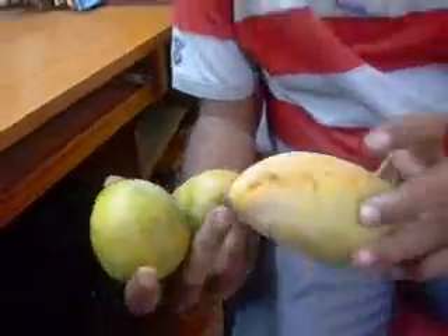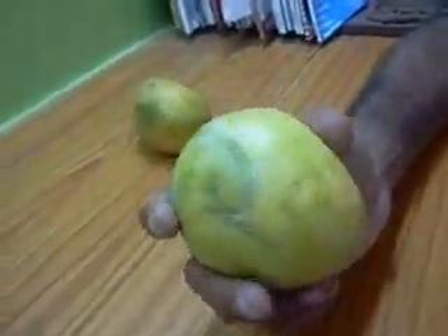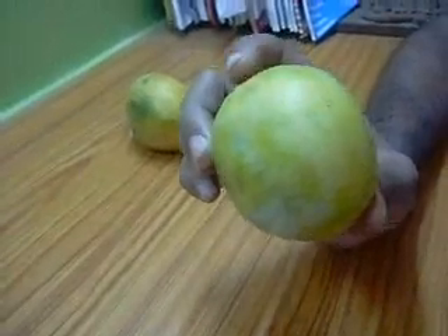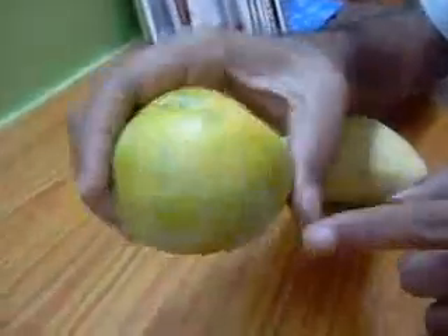I am comparing both, so you will see what the difference is. This mango has been ripened using carbide chemical, which is very bad for health. As I already mentioned, you can see the green patches clearly. You can see that it is not natural.